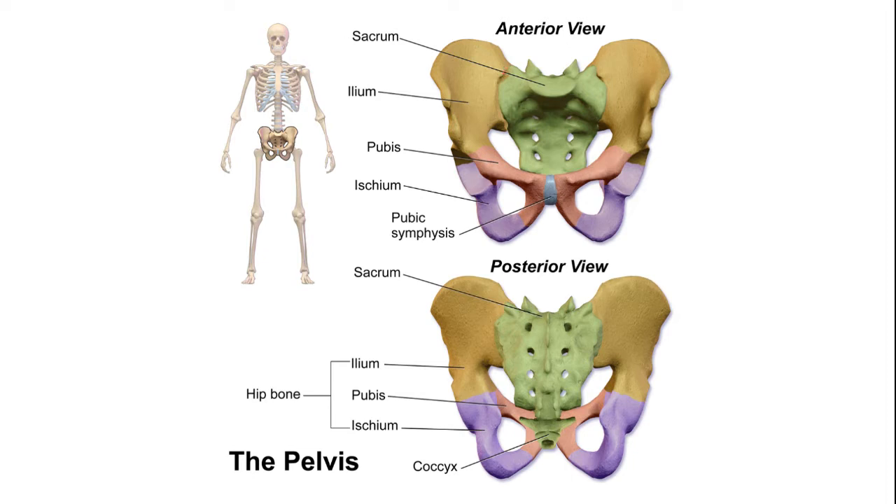A few important things you need to know about the pelvis and some structures on it. At the very bottom of the ischium, this spot here and here at the bottom, that's called the ischial tuberosity — the lowest point of the pelvis. So when you're sitting in your chair, watching TV or at school taking notes, and you're sitting straight up, all of your weight is being supported by the ischial tuberosity.